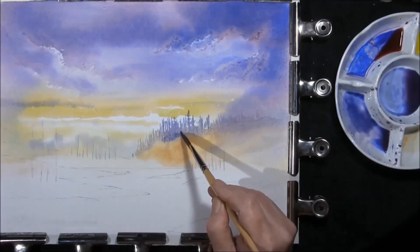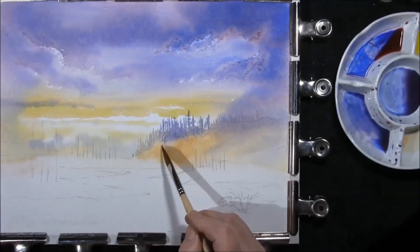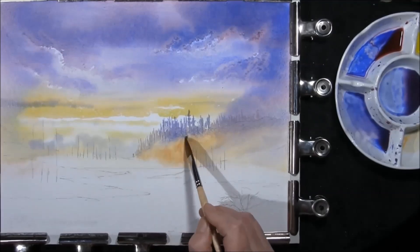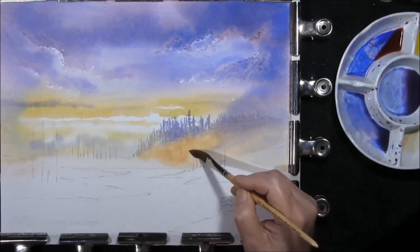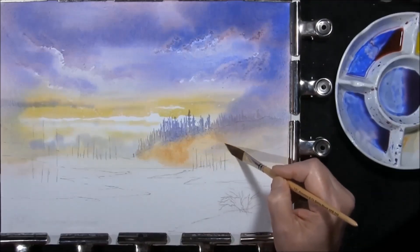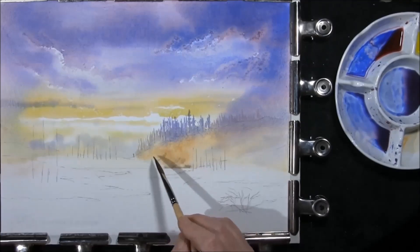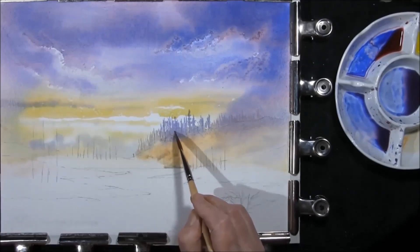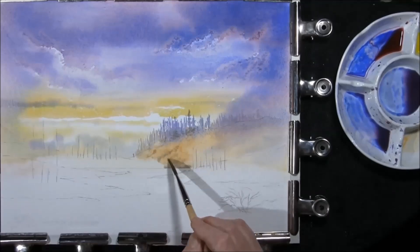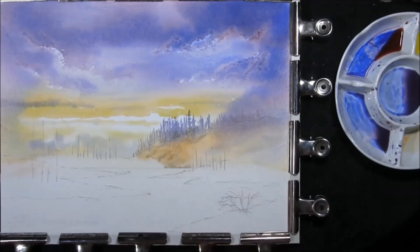Taking a damp brush and just pulling some of that down. I need to create just a little light patch around this bunch of trees here, so I'm lifting some paint around it and also into the bottom here. I just want to drop some Prussian Marine and Raw Umber — sprinkle a bit in here as well, softening it in. Now we have to leave that to dry.